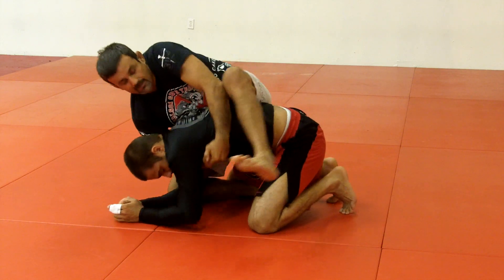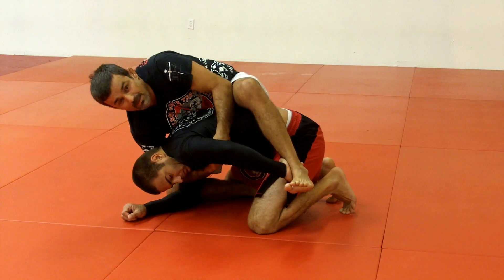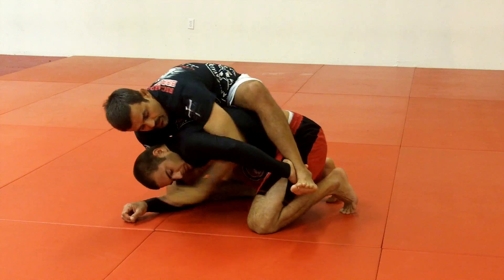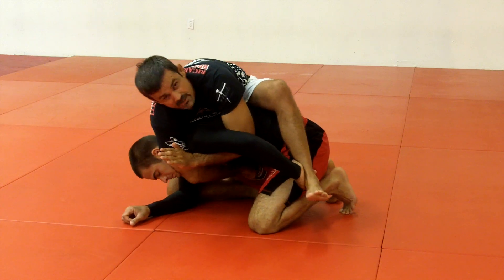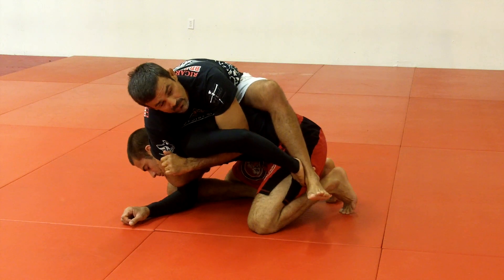I'm going to try to take his back. If I take his back — look — he blocks. When he blocks, I'm going to keep the hand under his armpit. I switch this arm from the front of his shoulder, over his head, and grab his own armpit from the other side.